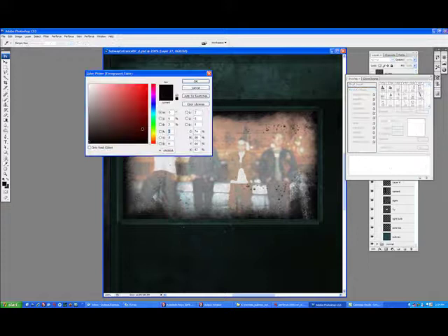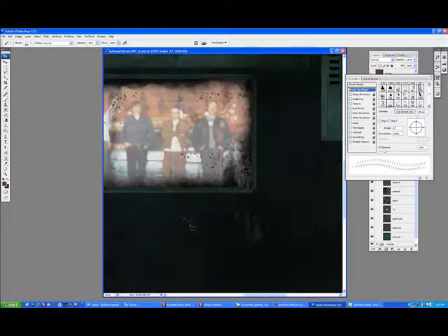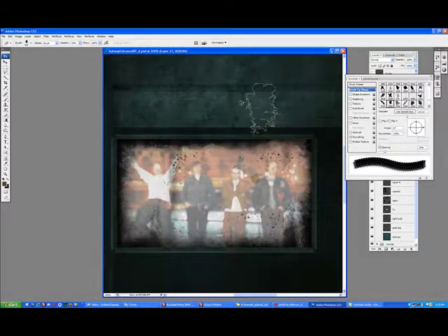Again, just adding some details. Gonna add a little bit of a pukey brown color to this — like a coffee stain. Maybe some punk kid threw coffee against it or something like that. This television screen has certainly seen its better days, that's for sure.